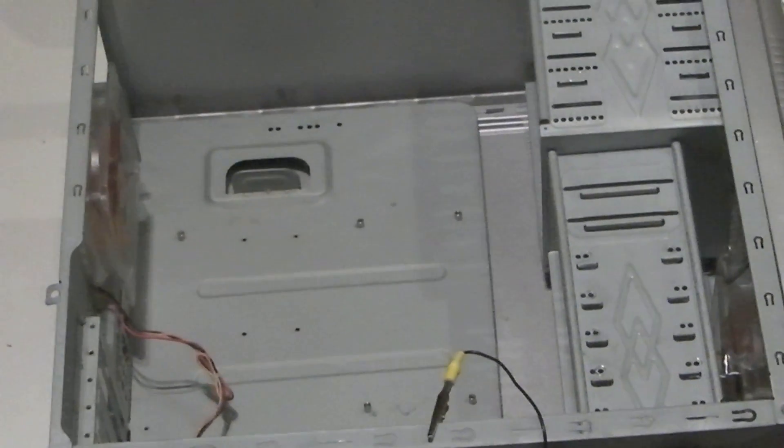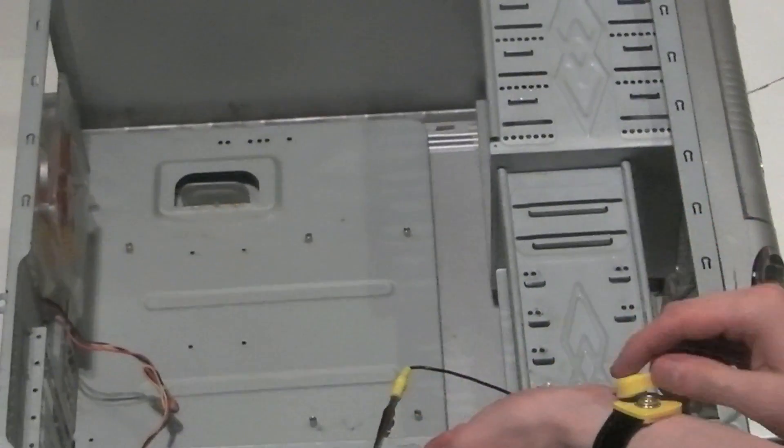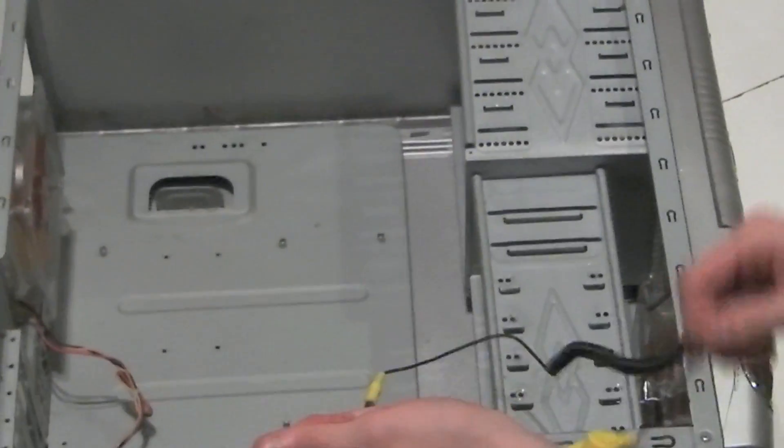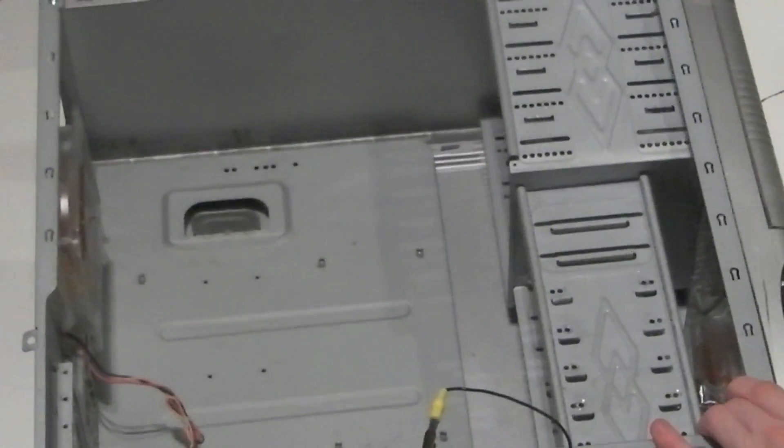Hi, I'm Chris Evans and this is a tutorial on how to build a PC. First, we're going to be starting off with a wrist strap, which is basically a device that stops static electricity from passing from your body into any of the PC components.